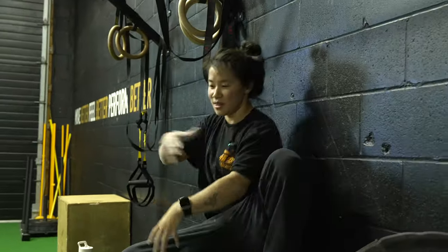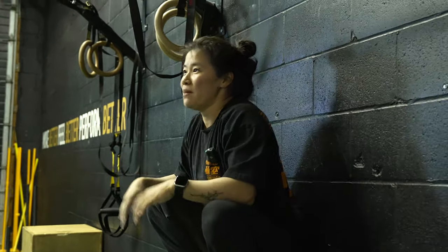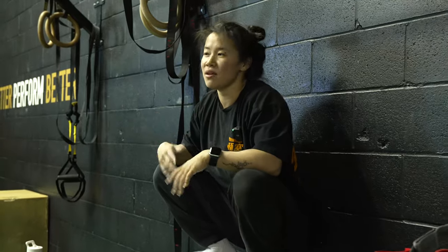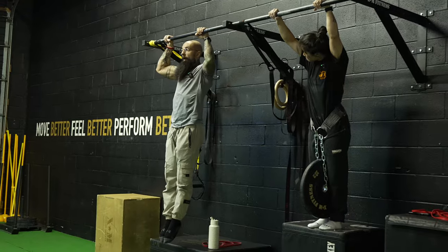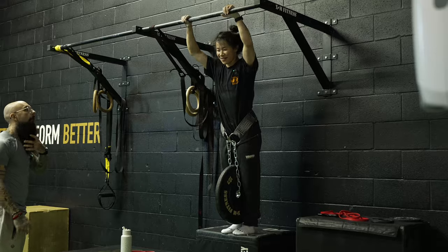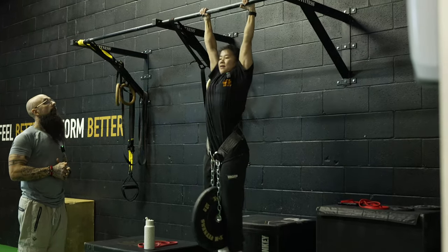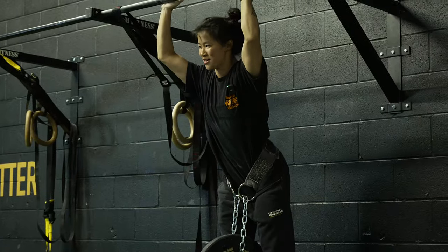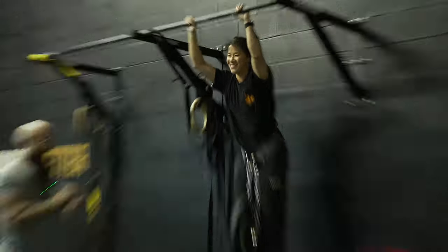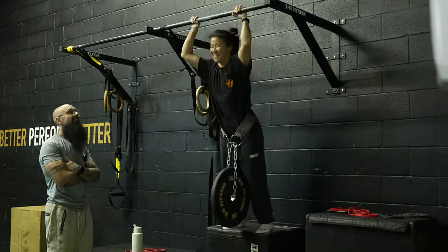Bodybuilders are probably the most aesthetic-looking people and their mental game is incredibly strong. But if you're looking at ability to move, most bodybuilders will admit they can't hold their arms above their head because their lats are so developed. For weighted pull-ups: from the top, one Mississippi down, all the way down. Three singles for the first set after front levers, then rest and two more.